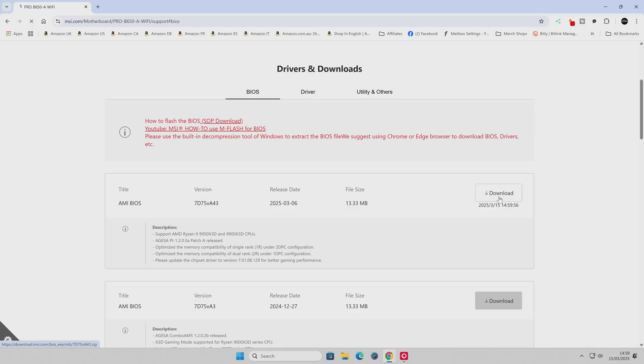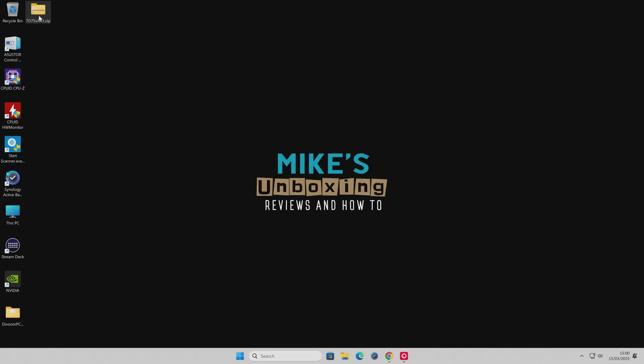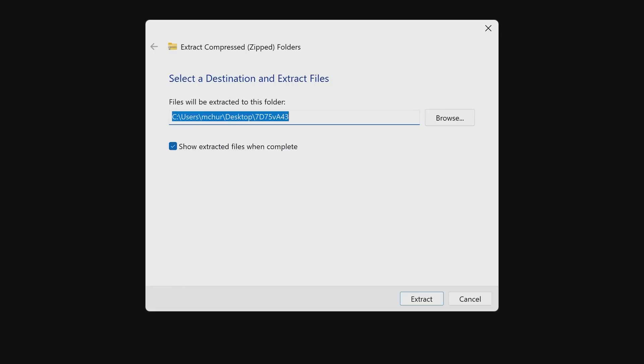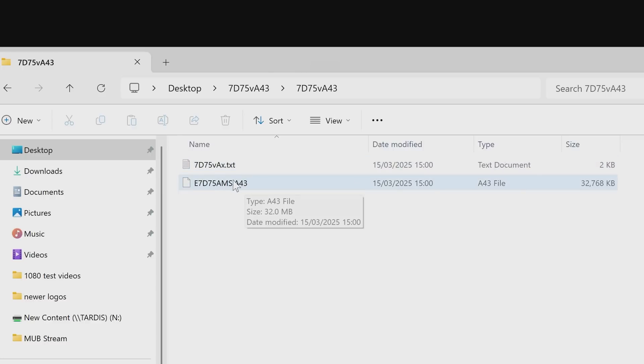With all that said, let's hit the download button and save this to our desktop so it's nice and easy to find. It shouldn't take very long at all - it's only a very small file. We can minimize that when it's done and go to the Windows desktop. Right-click on the file and choose Extract All. This will unzip or decompress the folder. When you're ready, click on Extract. Go into this folder and you've got two files - one is a text file which gives you information about the BIOS, and this one here is the actual BIOS file.